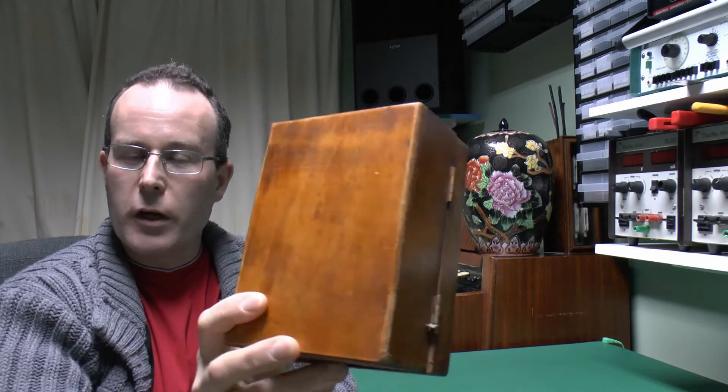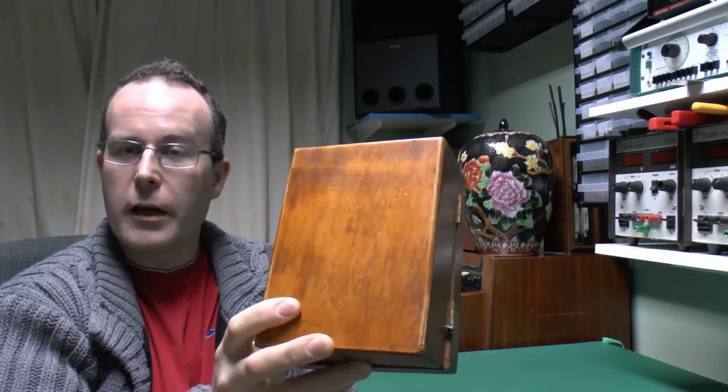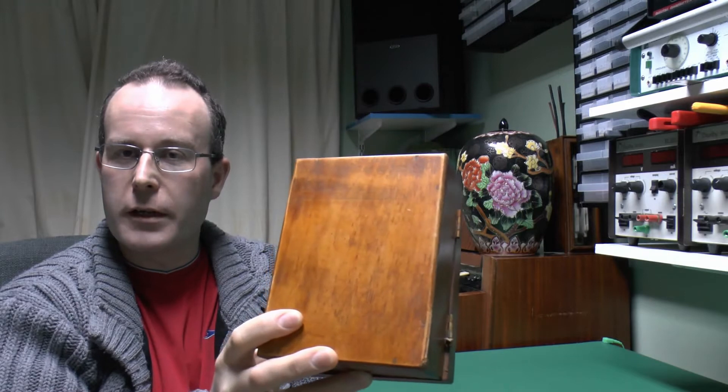Hello, I'm JW and here's another wooden fuse box to have a look at. This particular one is a fairly small one and it has actually been modified somewhat from its original design, so let's have a quick look inside.